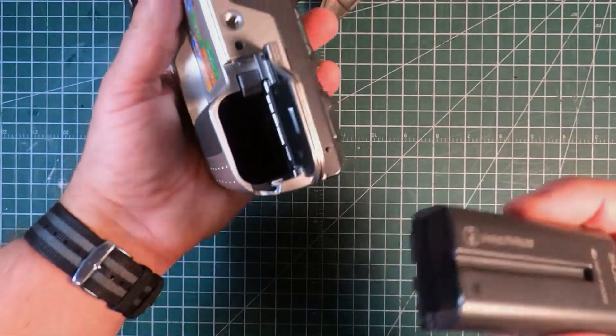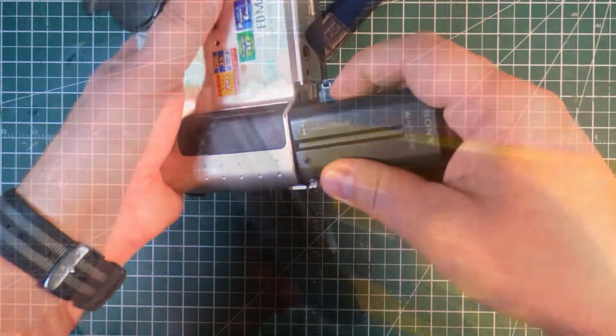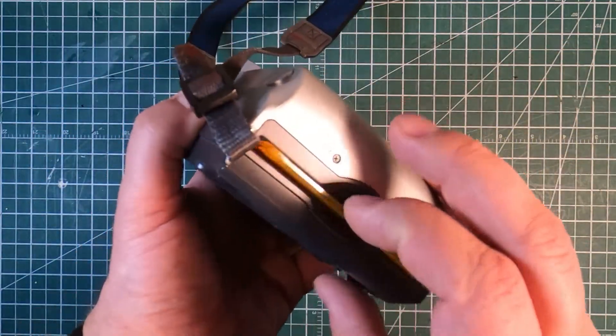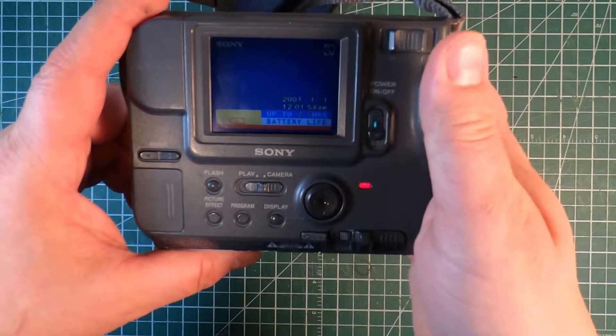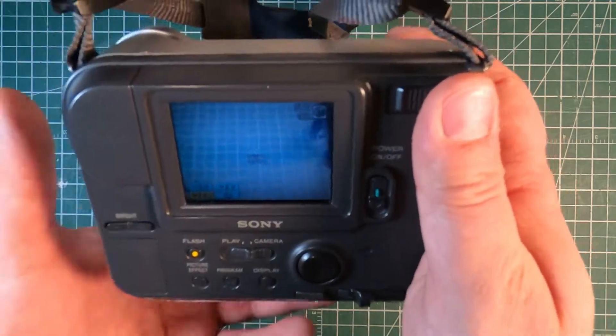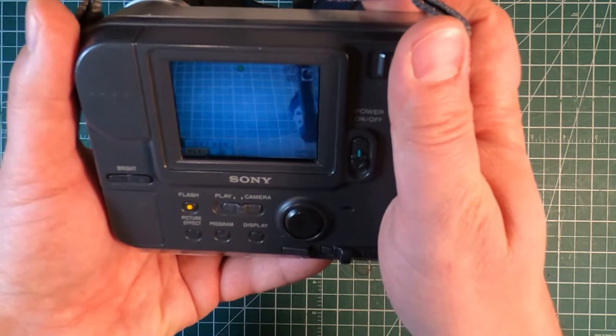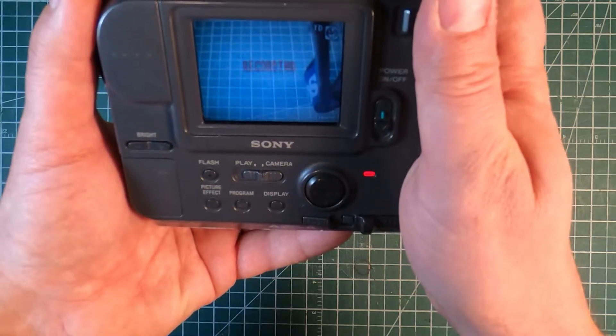And I came back the next morning — we take our charged battery pack, grab ourselves a blank floppy disk, and here we go. We have a functioning Sony Mavica! I love this camera. It is such a neat little technological snapshot of the late 1990s, and I love this little Mavica logo that comes up when it's writing to the disk. And of course it makes that cool floppy disk sound.